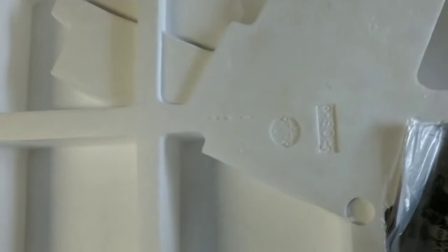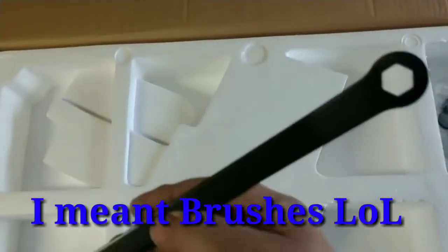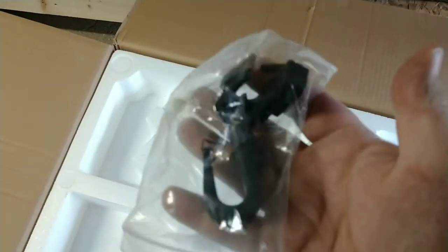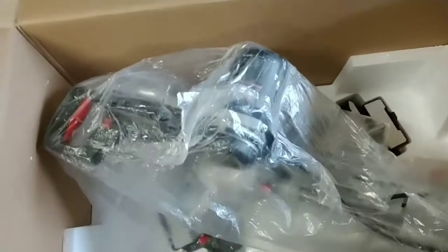Looks like we got the dust collector. We got the owner's manual with a set of bushings. We got this here — an adjustment wrench that they include with it. And these here are some other little arms. I think this here is something for the electrical cord, to keep it out of the way — we'll see. Pull this styrofoam out and there is the saw.